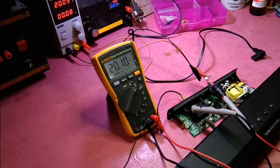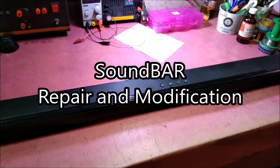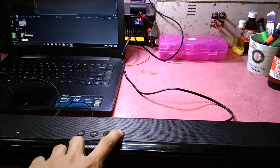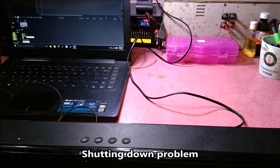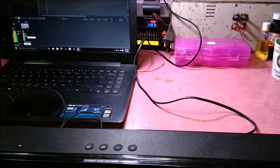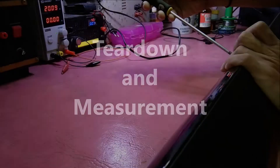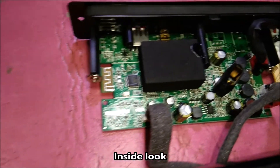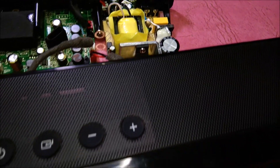Today I'm going to repair a soundbar with a shutting down problem. This is the inside look, with two separate boards: the amplifier section and the SMPS, or the power supply.